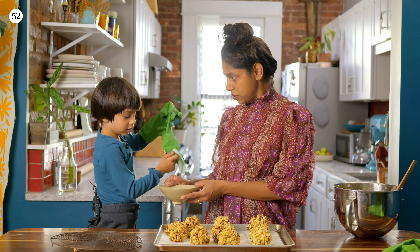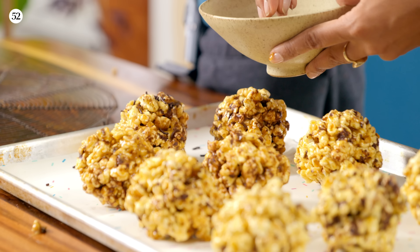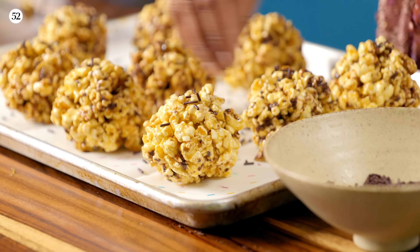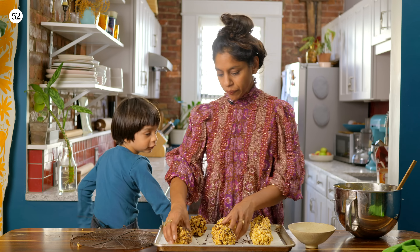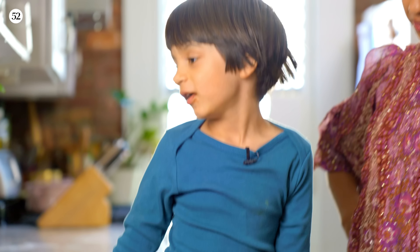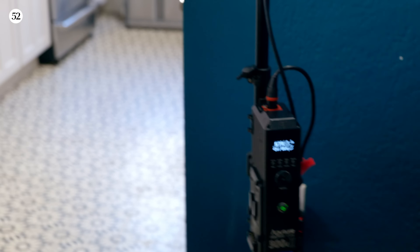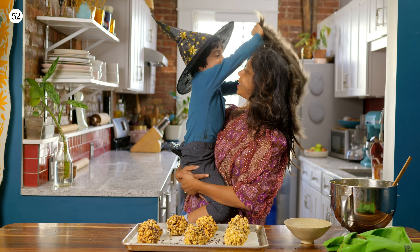Do you want to put some sprinkles on these? Put a few extras — can't hurt. What should we call these? Artie, do you have any other lessons for us today? No. Like and subscribe for more Cookin' a Half.